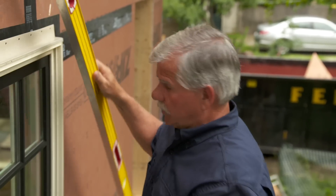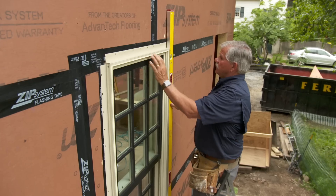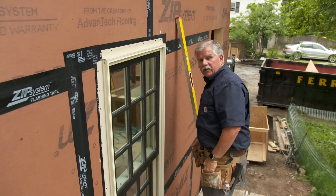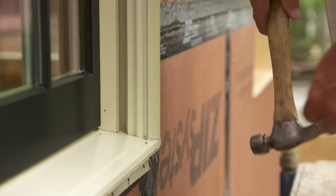I then check the window for plumb. So now this window is level and it's plumb, so I know it's square. Now I can tack the bottom in the four corners, holding it into position.